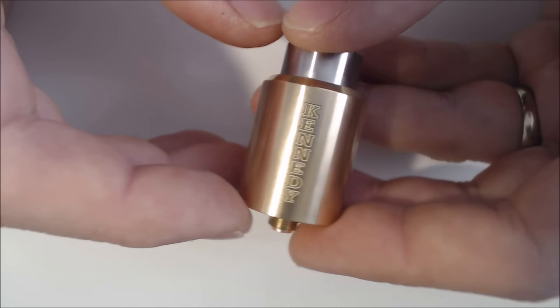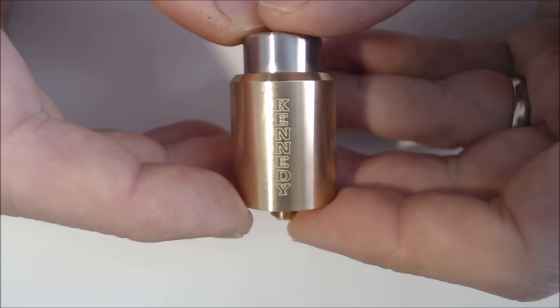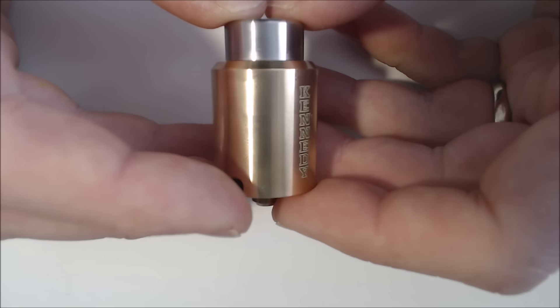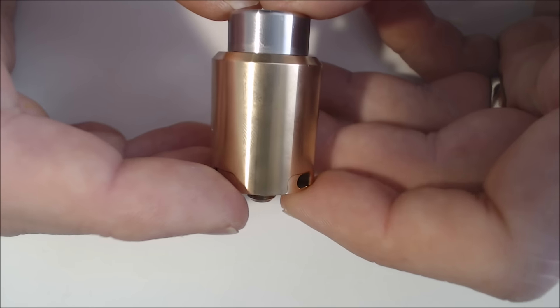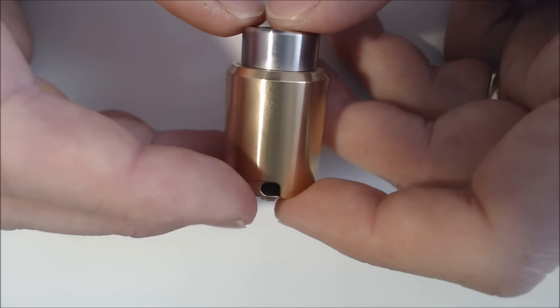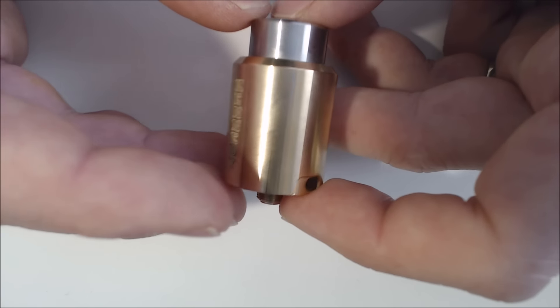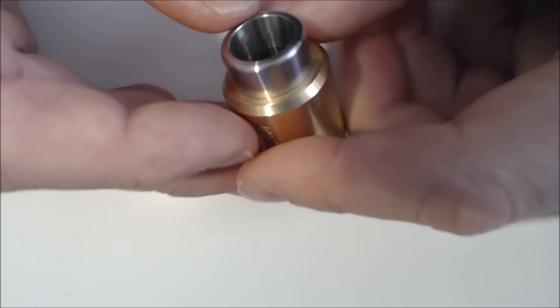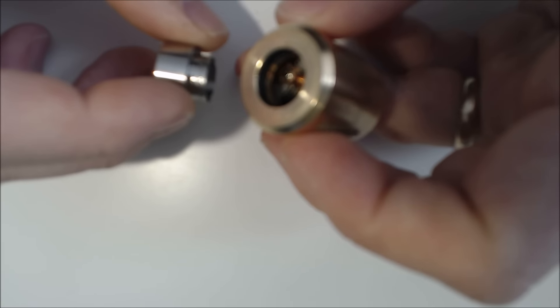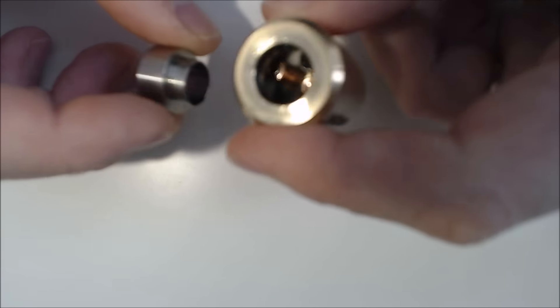Okay, so hopefully this is going to stay in focus — but here it is, the Kennedy Trickster 24 in brass with the stainless chuff cap. The chuff cap comes out like so.